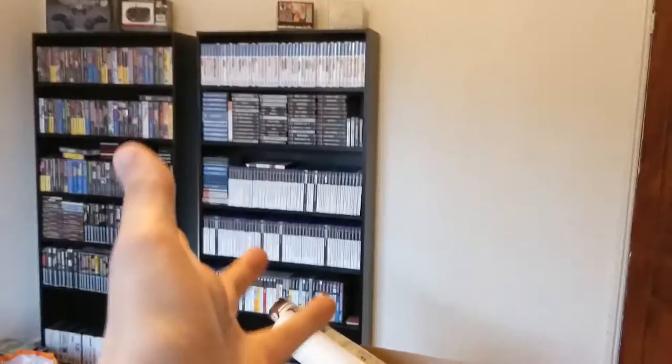Welcome back to the second episode of making a new games room. If you've followed me on Twitter, you'll notice that I bought a shelving unit. Not lying, there it is. You'll also know that I filled it up and I needed to buy a second shelving unit. So I did. There's that.